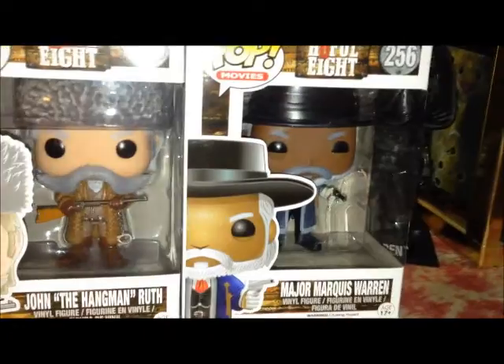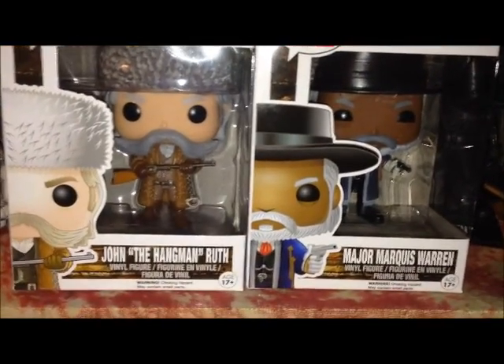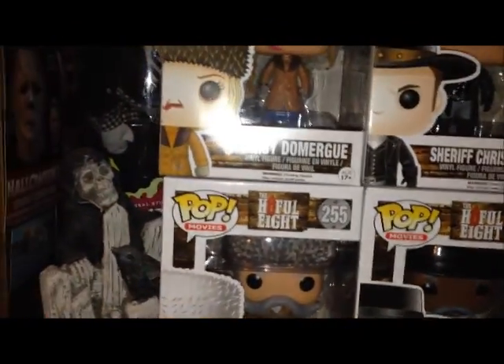But yeah, I just wanted to showcase again — it's Major Marquis Warren, there he is right there. And I think he looks awesome next to John the Hangman Ruth. Of course you have Daisy Domergue right there, and Sheriff Chris Mannix.